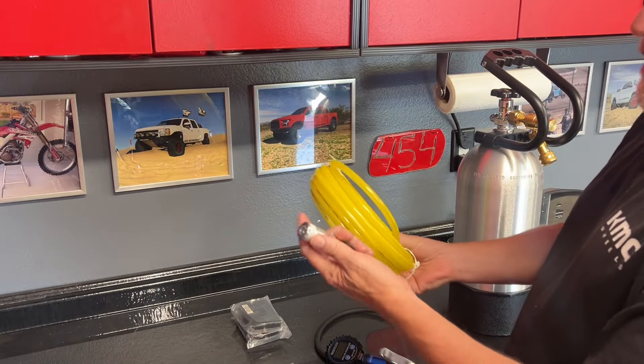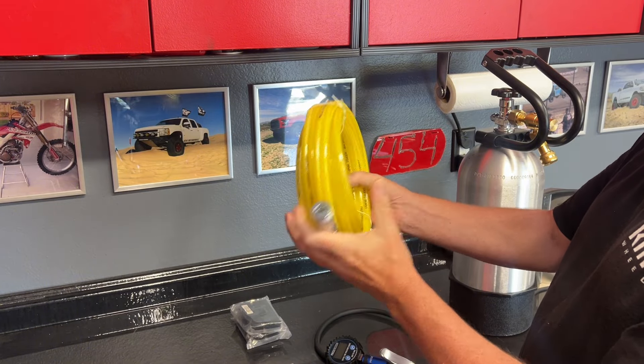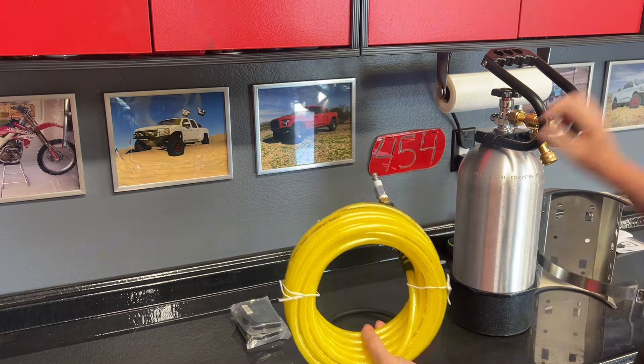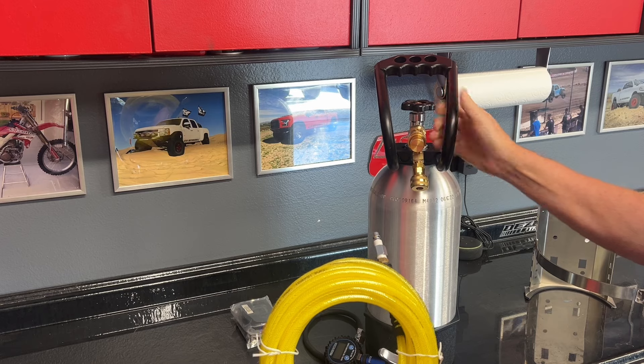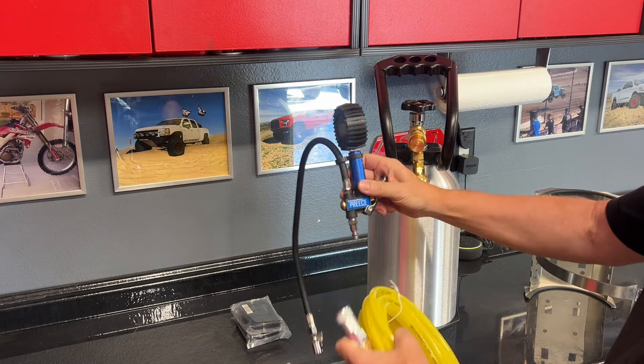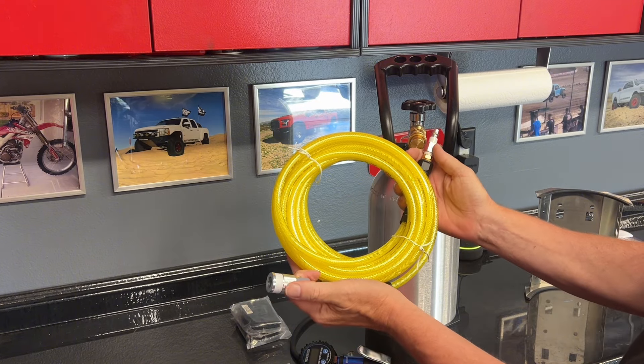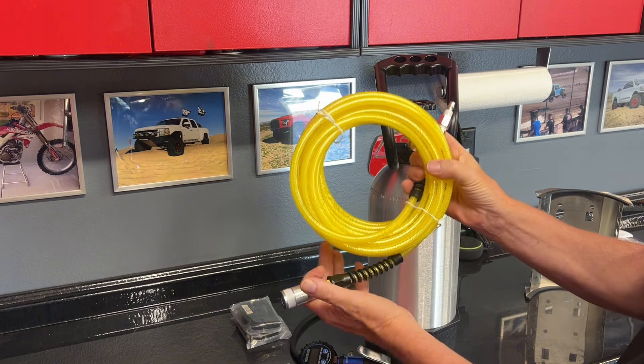You will also need to get your fittings. I did a female and a male — the male is going to go in here, the female is going to attach here. Those are from a local hardware store, super easy. Just make sure you get those fittings to get all this done one and done.